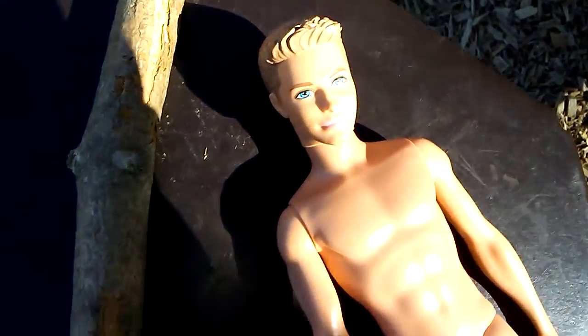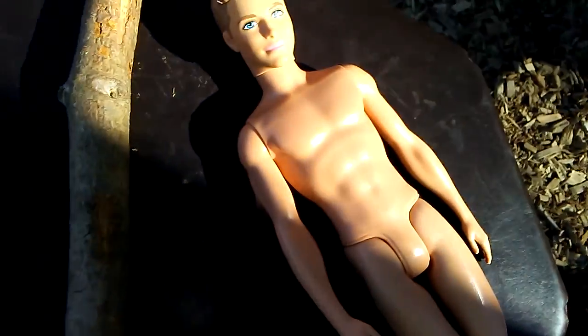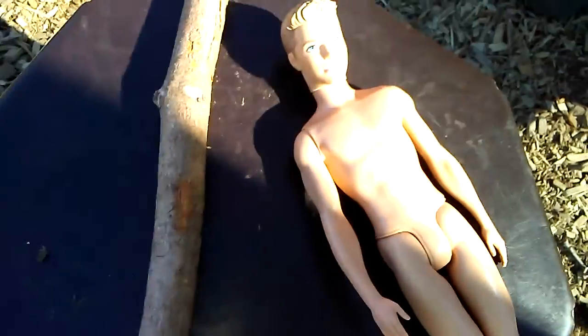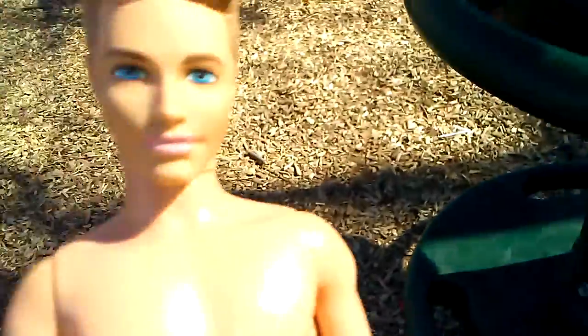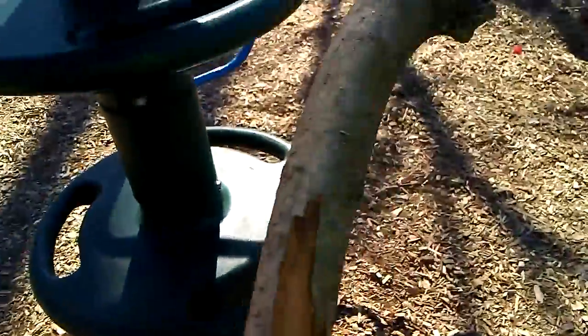Isn't that right, Ken? I'll show you what you have to do. So first you have to put it around your waist, just like this. And then you grab the stick and you go up there. Right, Ken? Sorry, you actually need a big, sick stick like this one.